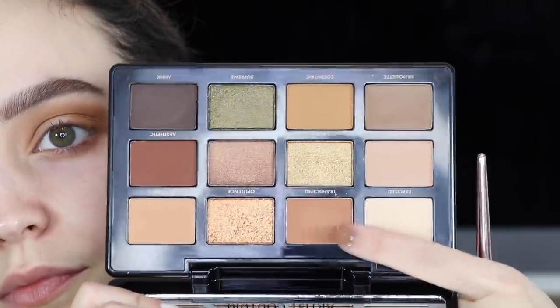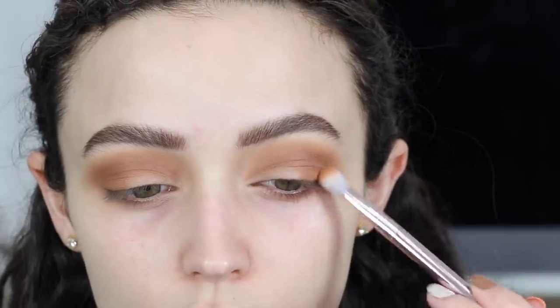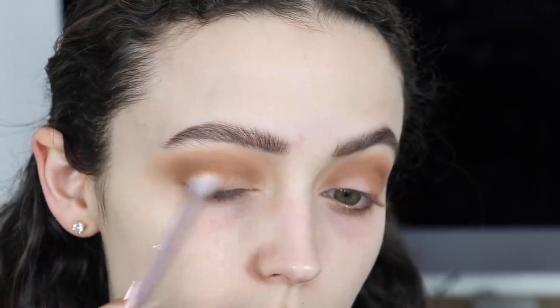Okay, now I'm going into the shade Transcend — it's another matte crease shade. Eccentric is very, very yellow and this one leans a little bit more pink, so I am adding a little bit of this on the outer corners and in my crease as well.